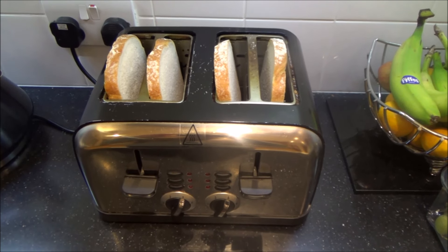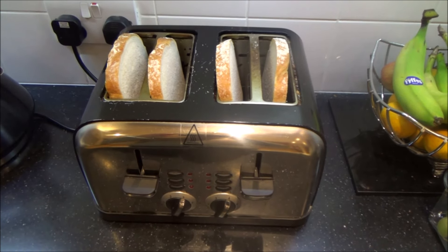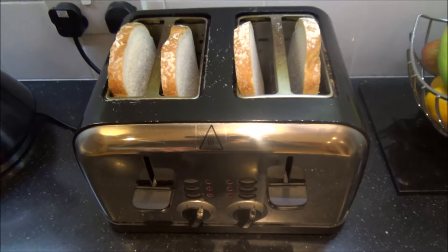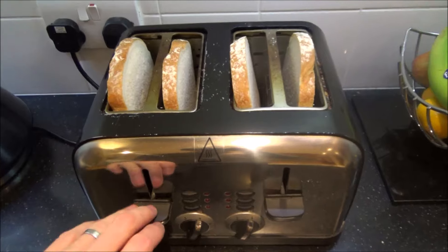Hi, in this video today I'm going to show you an easy fix for a toaster that no longer stays down. If you look at this side here, you can see that the light comes on but it just doesn't want to stay down.